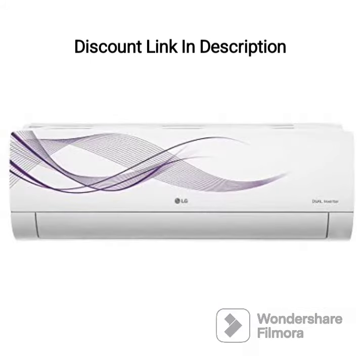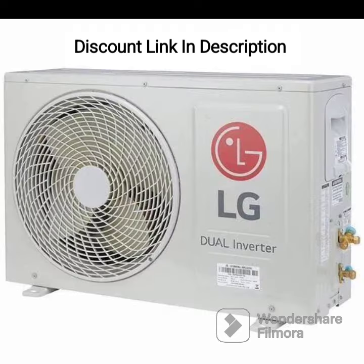Overall, the LG 1-Ton 4-Star AI Dual Inverter Split AC model RSQ13JNYE is an excellent choice for anyone looking for an efficient, versatile, and reliable air conditioning unit. Its AI Dual Inverter Compressor technology, AI Convertible 6-in-1 cooling, and HD filter with antivirus protection make it a great investment for your home or office. The user-friendly remote control and sleep mode further add to the convenience of using this AC.